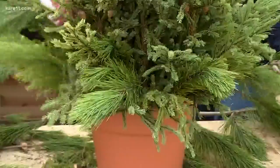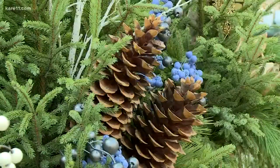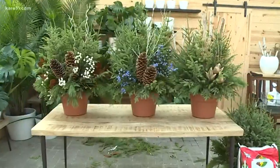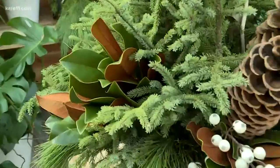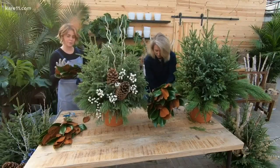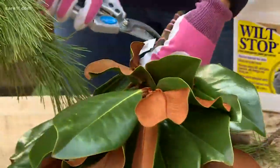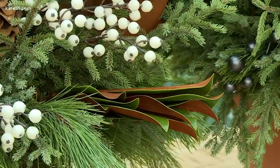Put the Norway pine in and then you're ready to accessorize. Tonkadale loves the winter neutral style that lasts the entire winter and they have a lot of examples of that to check out. Now for my favorite addition — the magnolia leaves. They kind of dry down as if they were wilting a bit, but the color does hold all through the winter.